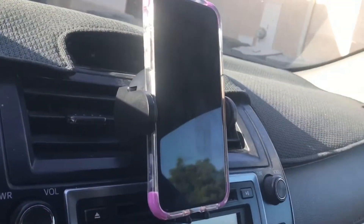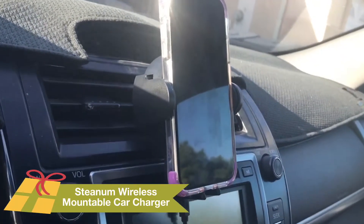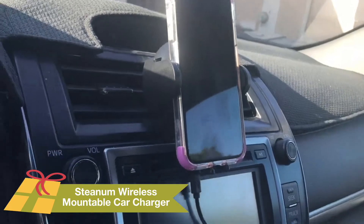Hi! Today I'm reviewing the Steenum Wireless Car Charger. It's meant for any QI-enabled device.